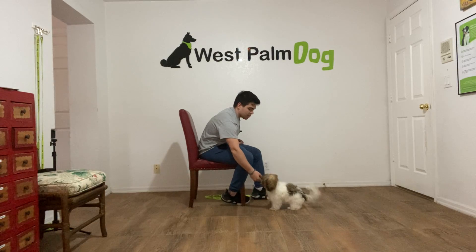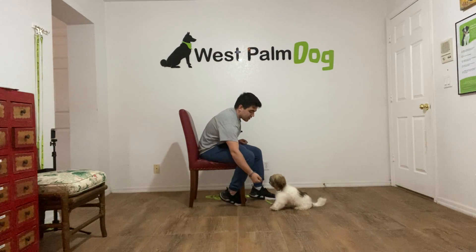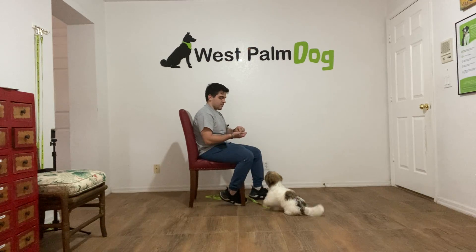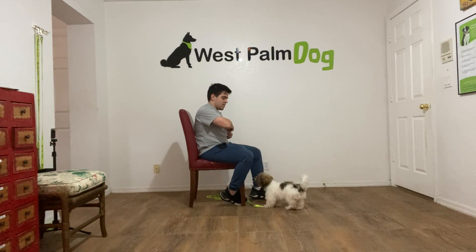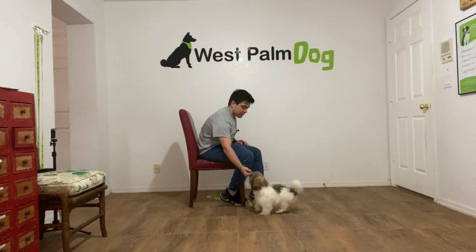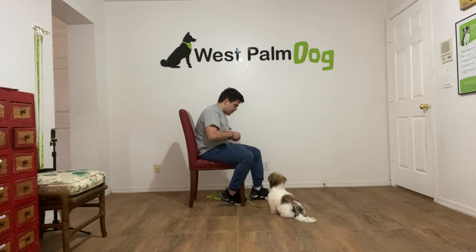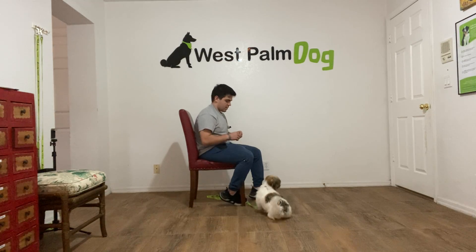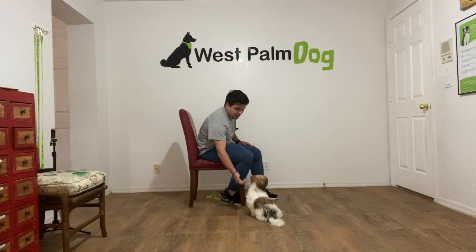Charlie, leave it. Yes! Good girl. Charlie, leave it. Yes! Good girl! Charlie, leave it. Yes! Good girl, Charlie! One more time. Charlie, leave it. Yes! Charlie, leave it. Yes! Good girl!